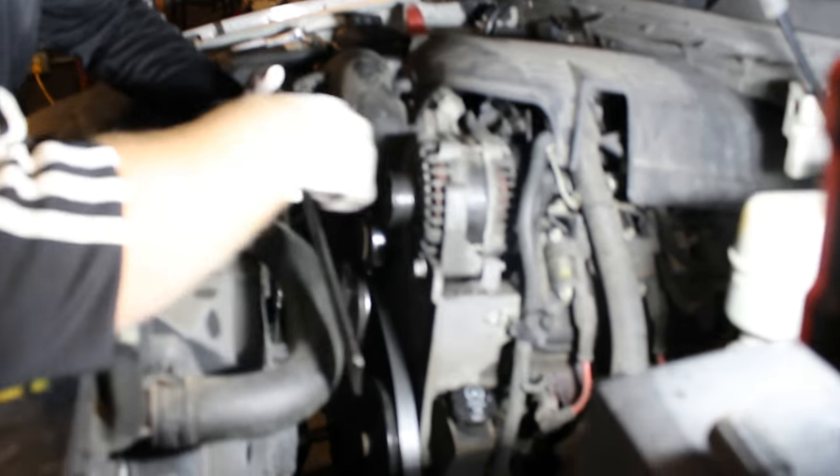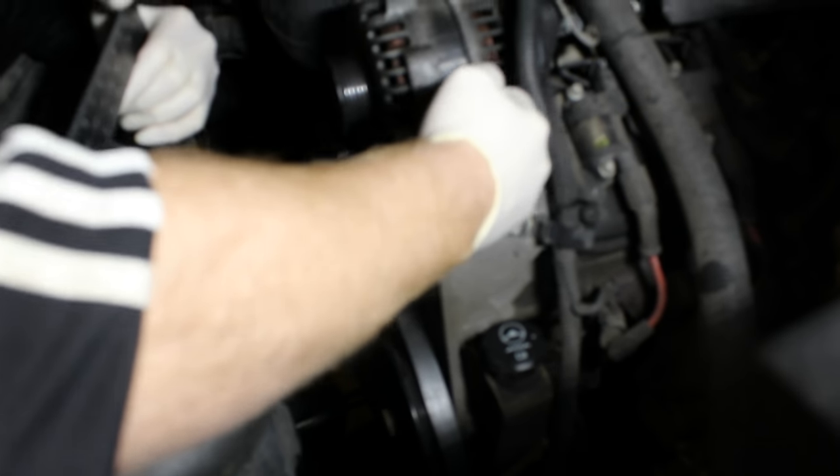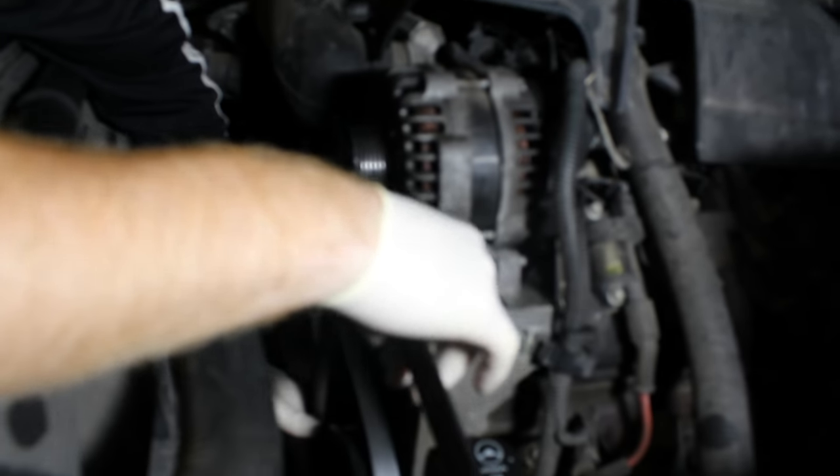You'll notice now these steel bushings are sticking out towards the bolt instead of the other way. It pulled the alternator forward. I have the straight edge against the crankshaft pulley all the way through it, and we now have correct alignment with the alternator pulley. So we will see if that made any difference whatsoever.